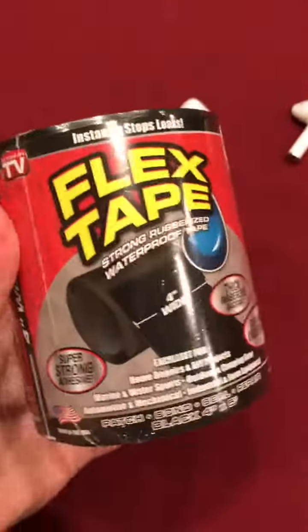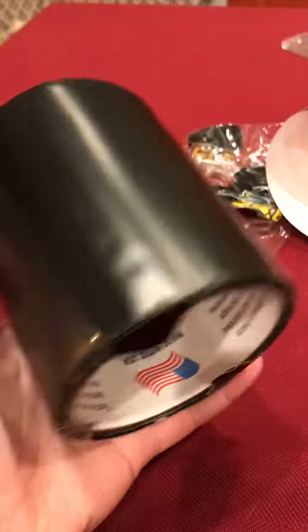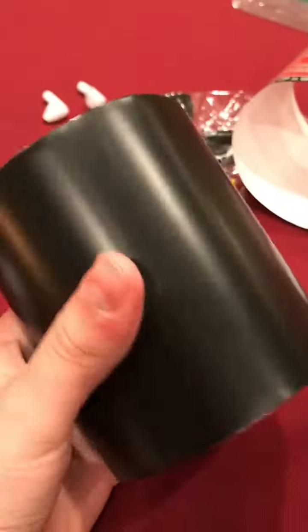Hi guys, this is Fix McCaw. We're going to be flex-saving some airpods today, and this is how much flex-save we got. I'm just kidding, we only got one roll, because we only have two little pots and one bigger roll. So this is what flex-save looks like, if you don't know.